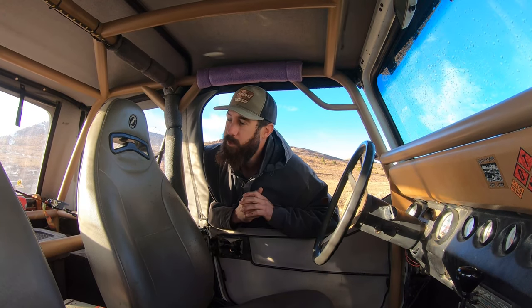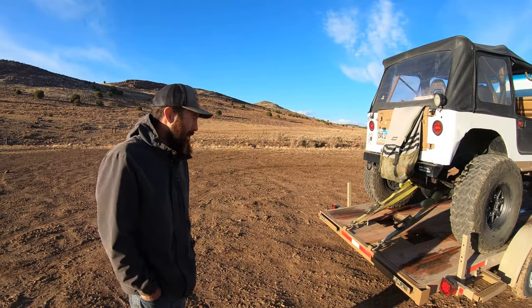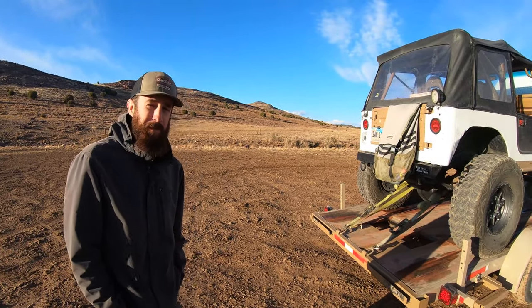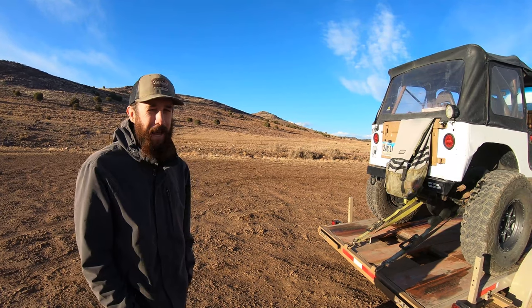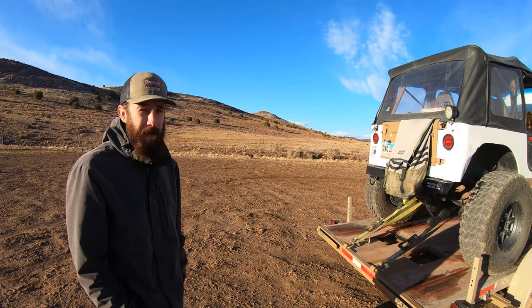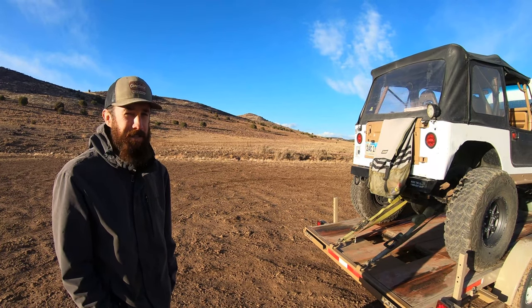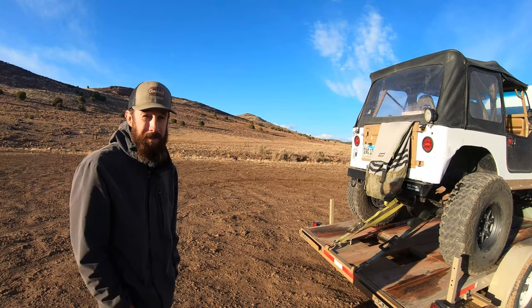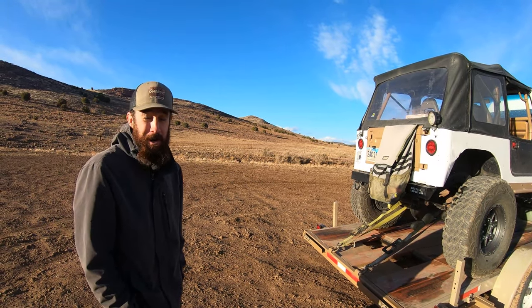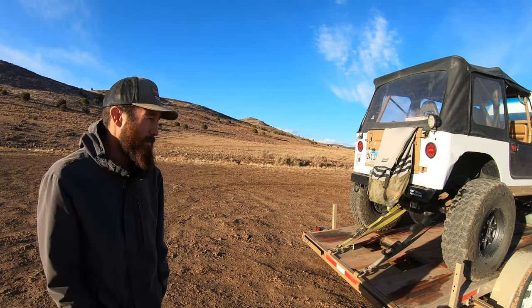Lots of zip ties, some storage in the back. I get a lot of questions about the rear end — it's a 14-bolt, but not the one you're used to. It's a semi-float 14-bolt with a smaller ring gear, about nine and a half inches, and it's a c-clip axle, so if you break an axle shaft your wheel will fly right past you. I've only broken it once, and it wasn't on the trail — it was in a car accident, bearings went everywhere and the wheel went rolling down the street.